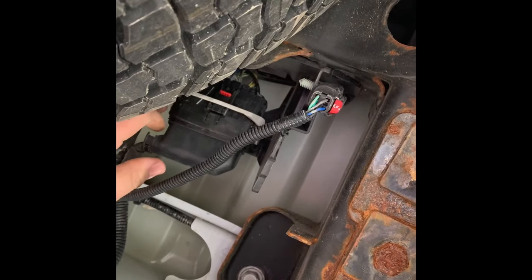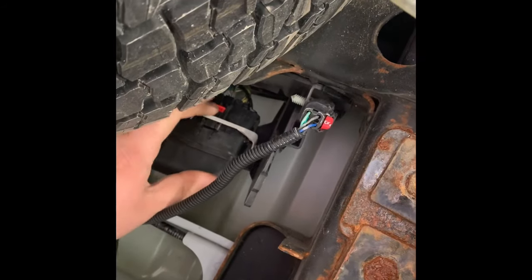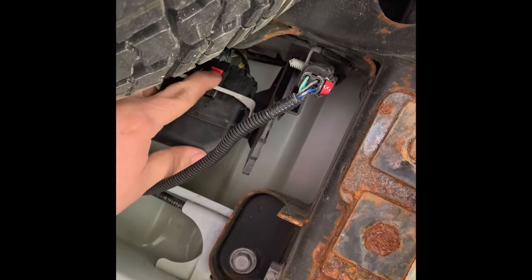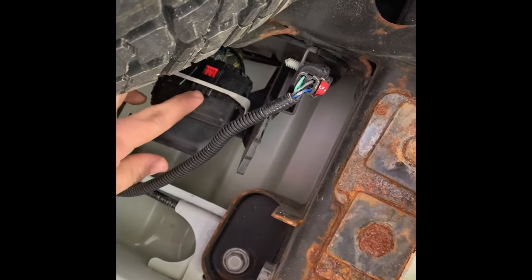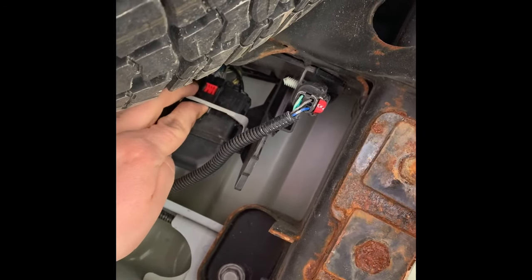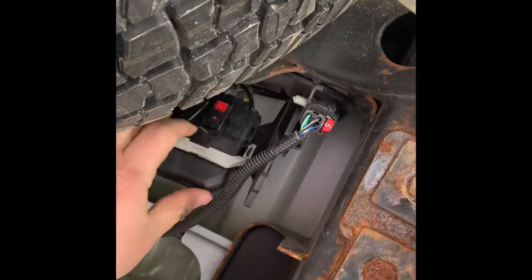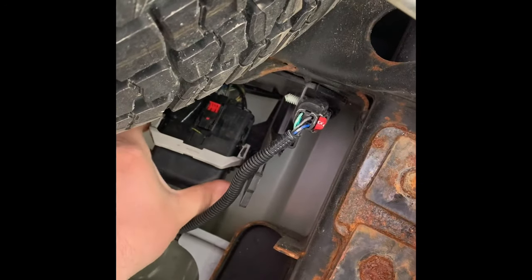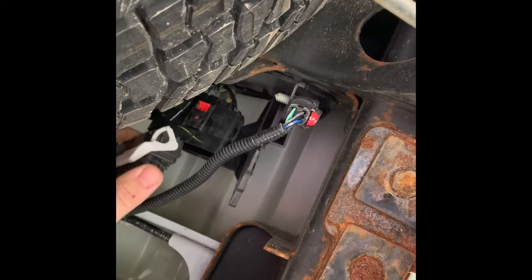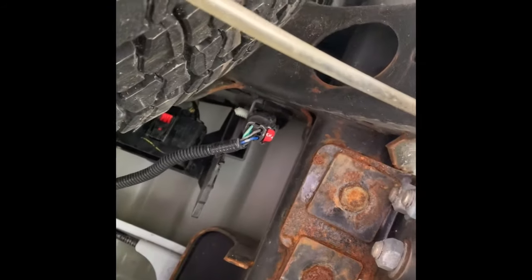It's fairly easy if you've done it a few times. First thing you're going to do is slide this little red clip out, which I can do with my finger — some folks may have to use a flathead screwdriver. Then right here behind this white bar, there's a little button — you're going to push that down in deep. You're going to fold this back, and once you fold that back all the way, it unlocks the harness.